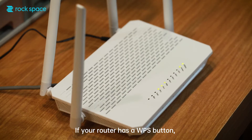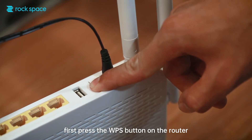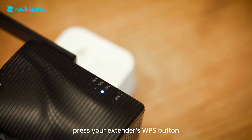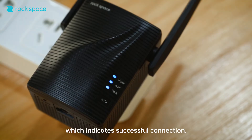Method 1: If your router has a WPS button, first press the WPS button on the router and then, within 2 minutes, press your extender's WPS button. Wait till the extender's signal LED turns solid blue, which indicates successful connection.